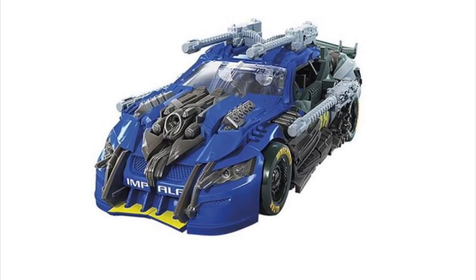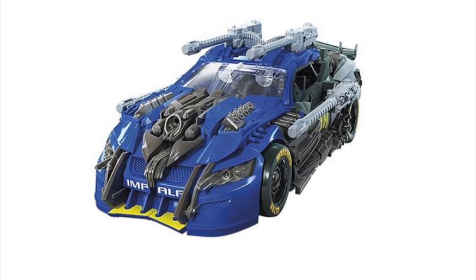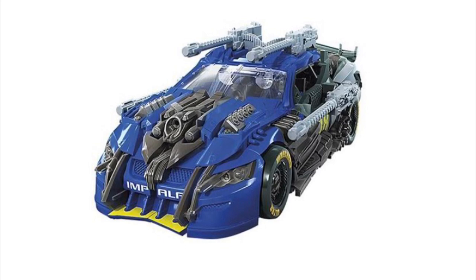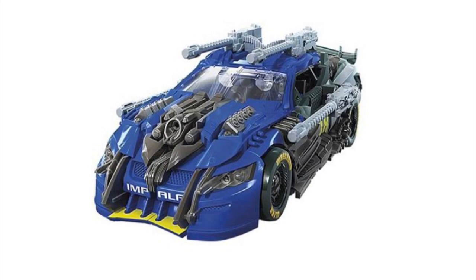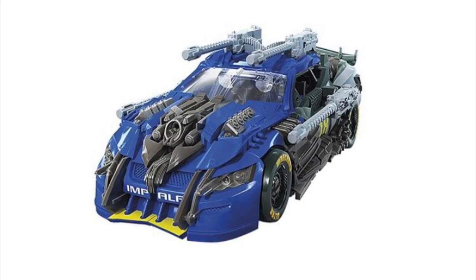I can say the same for the vehicle mode — wow, that looks very movie accurate. The guns also look like they're going to be detachable; I'm talking about those light gray guns at the top and on the side. And that's Topspin — without a doubt, one of the strongest figures in this new Studio Series wave.